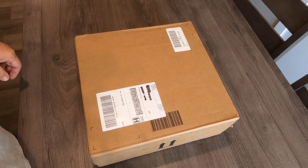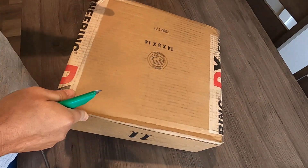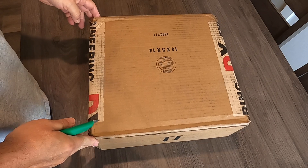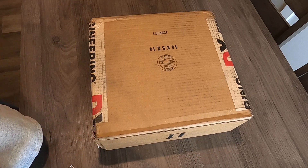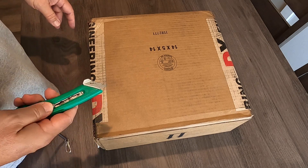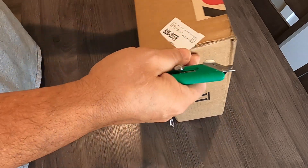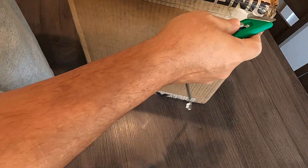390 Wagon Master here with another unboxing video. This sucker came via FedEx this morning, so we're gonna open up and see what we've got here. This is from DX Engineering, as you can obviously see.